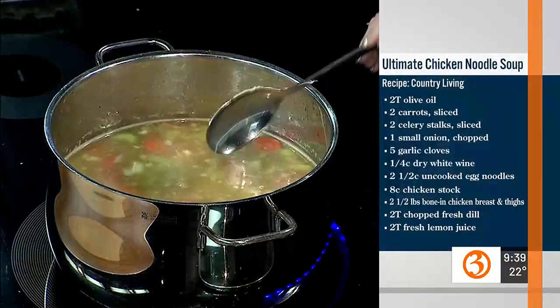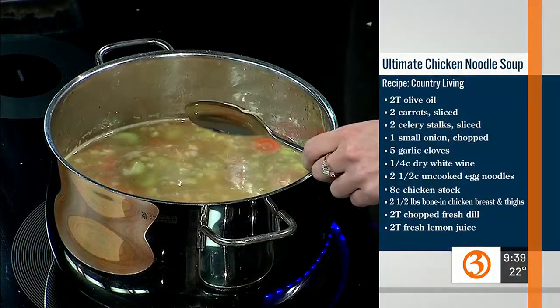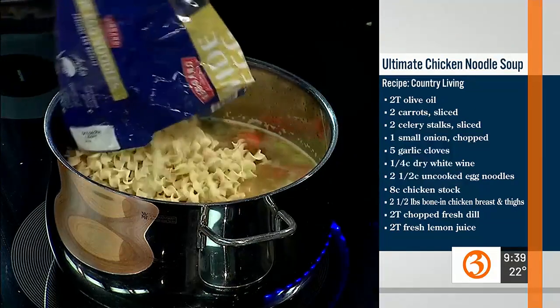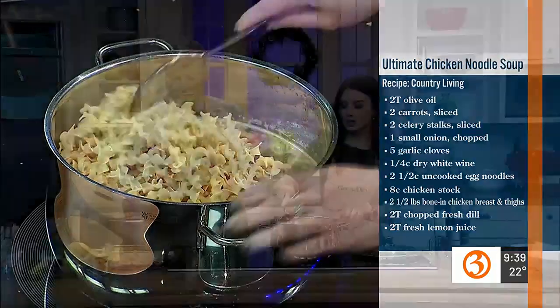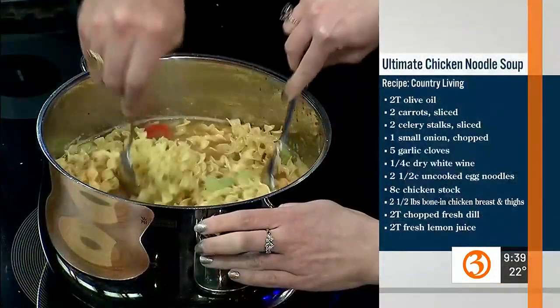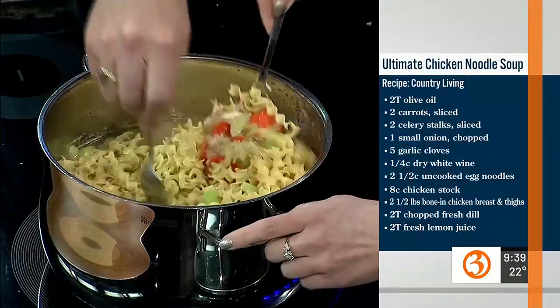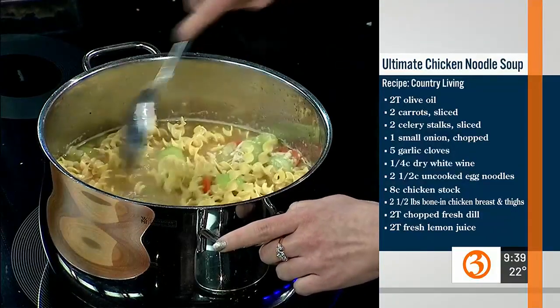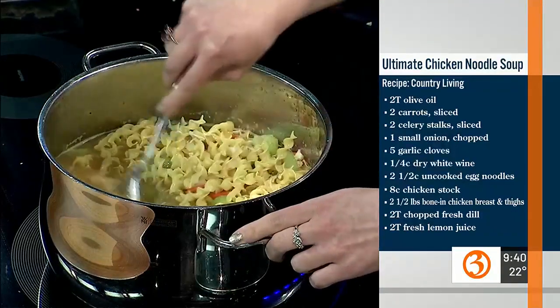A lot of people are watching their salt intake, especially at the beginning of the year trying to be healthy, so I'll cut some of the chicken stock with water too. Do you want to put the egg noodles in? I've also found that if you use Asian rice noodles, that's also delicious — and those are gluten-free. Now we're just going to turn it up, let it boil, and simmer for a considerable amount of time. We do have the finished product ready to try!